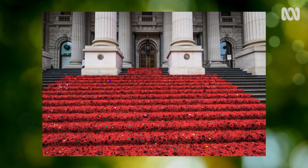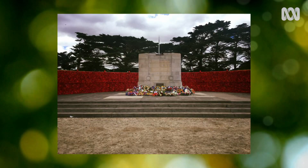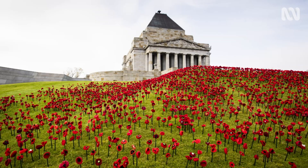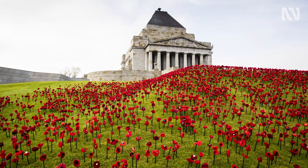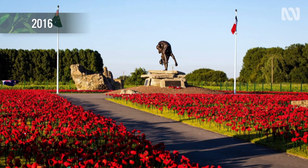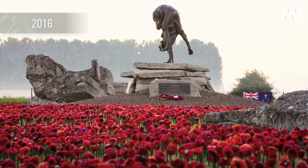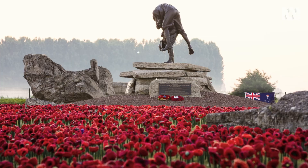One-hundred-year anniversaries of First World War events kept coming, and so did poppy installations by Lynn and Margaret. When they were in Fromelles in 2016, it was unbelievable — spectacular and very moving. They felt really privileged to be there.